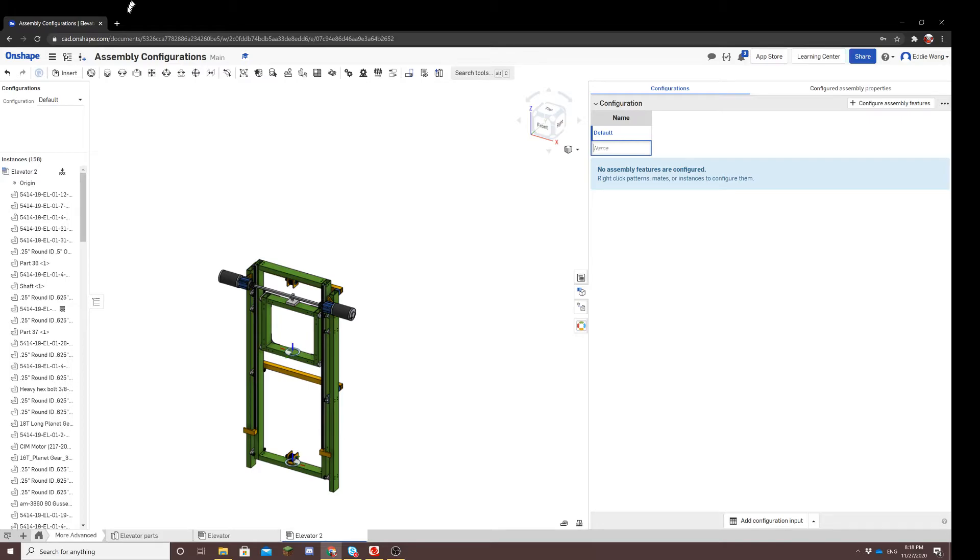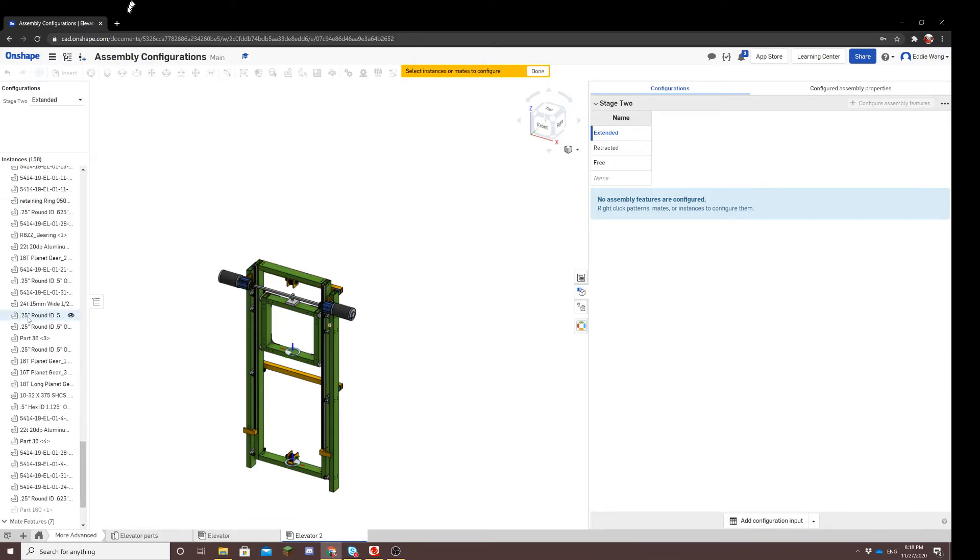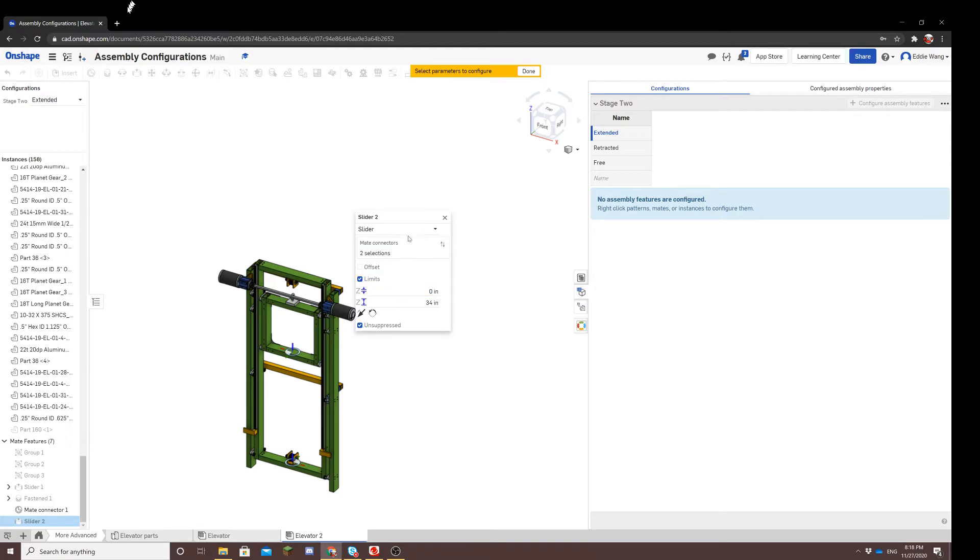So let's go to the panel and create our configurations. Click configure assembly — that creates a set of configurations. Let's make stage two our first set, with one configuration where it's fully extended, one where it's fully retracted, and one where it can move freely. So let's choose a mate to configure. Because slider two controls stage two, we'll click that one. Then again, we'll have to do a bit of thinking.